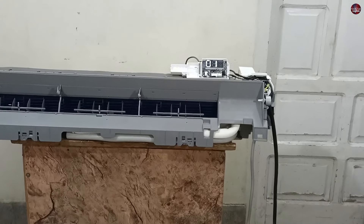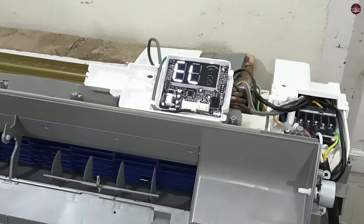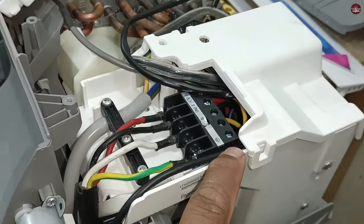Now, if your air conditioner is quite old and has been working for a very long time, but this error code has suddenly started to show, then the possible faults in this case are many. Let me explain every problem to you one by one. To trace this fault, I recommend starting from the indoor unit.